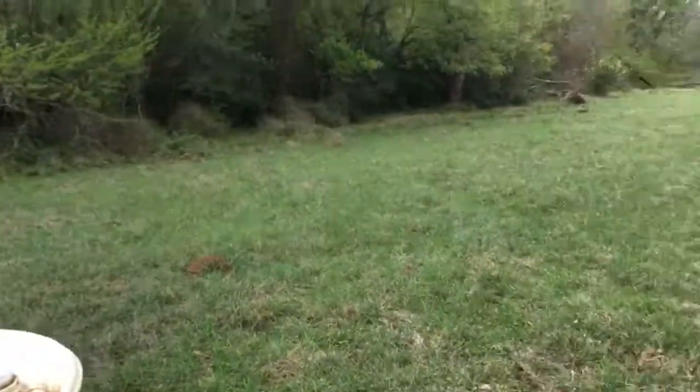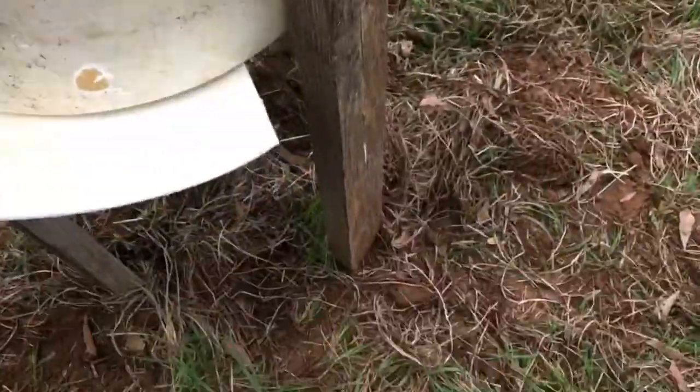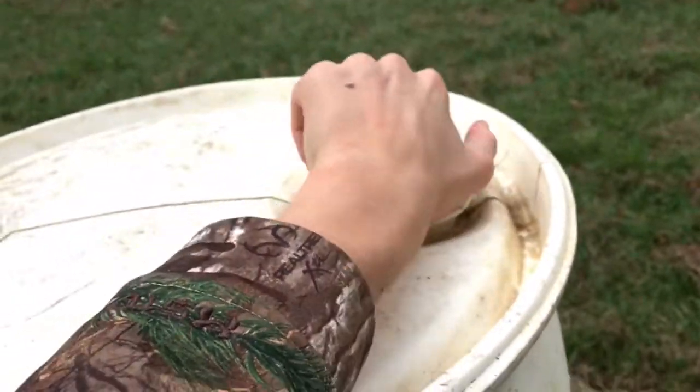It's the next day and I'm at the deer spot and I have it in the ground. Now I'm going to fill it up with the corn and I'll get right back to you.